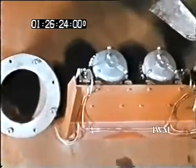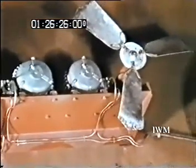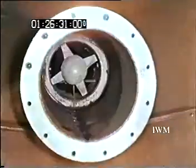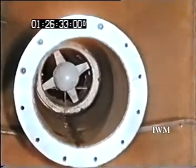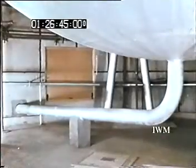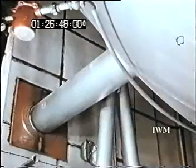We are now inside the sphere, showing the entrance to the sampling arm, one of the mixing fans, and the return of the sampling arm with the air circulating fan inside it. This is the pipe through which liquid effluent drains from the sphere to the receiver tank in the basement.